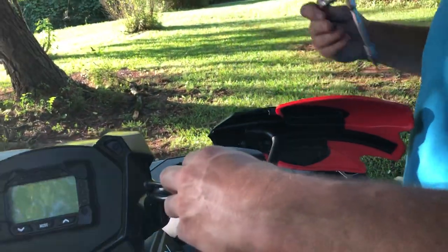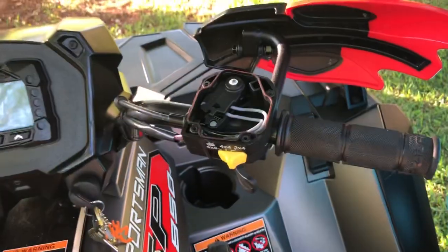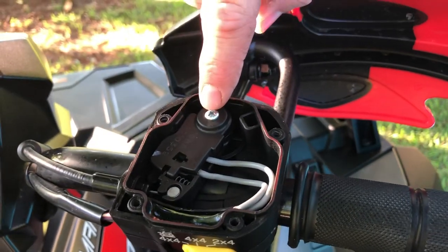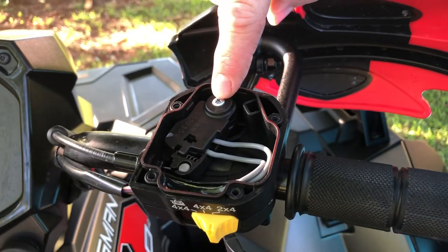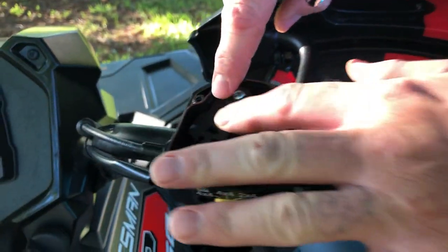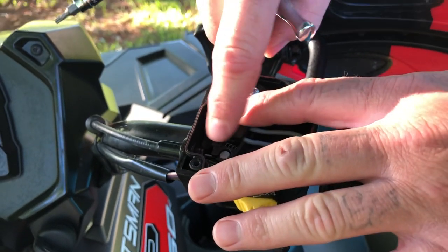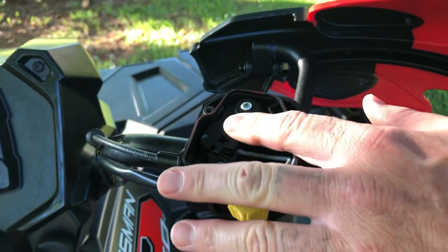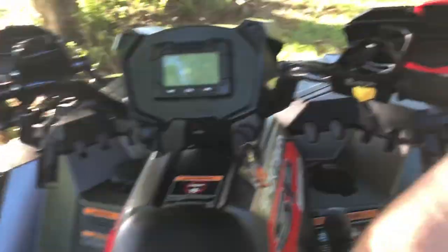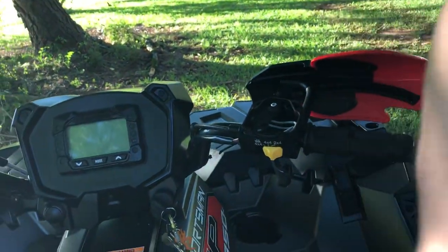Just have to get those out — just pull your cap off. Now you're going to take this phillips screw out right here. When you're doing that you're going to have to hold down on this little device that holds the cable. This one is a cable throttle — this is not drive-by-wire. The 1000s have drive-by-wire; they've got three different fuel maps.